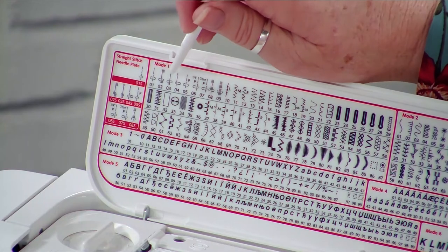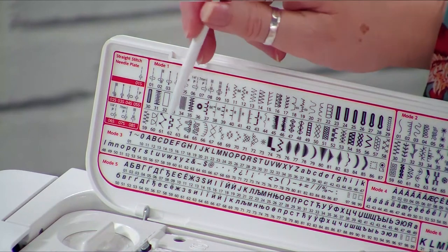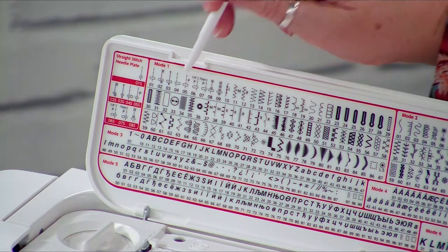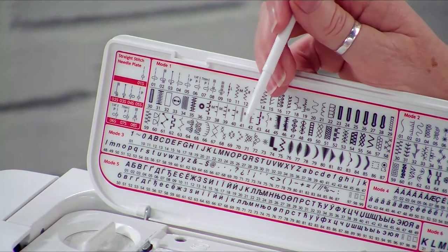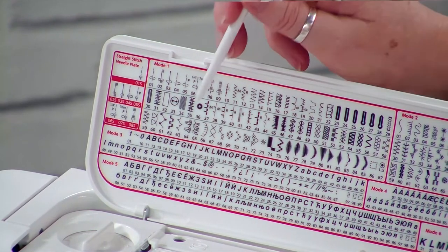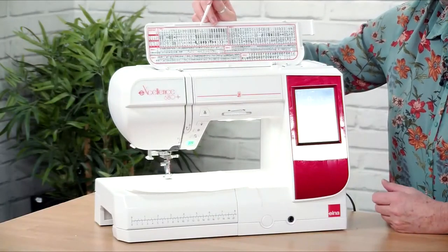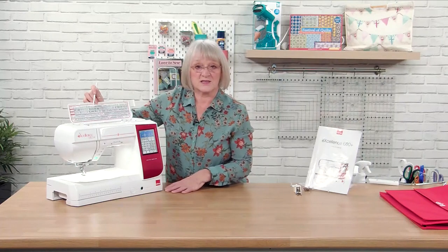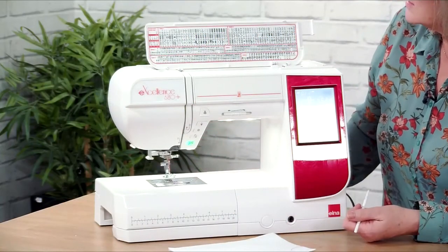Stitch zero three is the lock stitch — it lock-stitches at the beginning of your work and when you come to the end press it again and it will lock stitch for you. You've got piecing stitches too: a quarter inch or seven millimetre depending on whether you're working metric or imperial for quilting. I would always recommend when you get the machine to go through the stitches, make samples, and note any altered stitch settings because you'll never remember them otherwise.